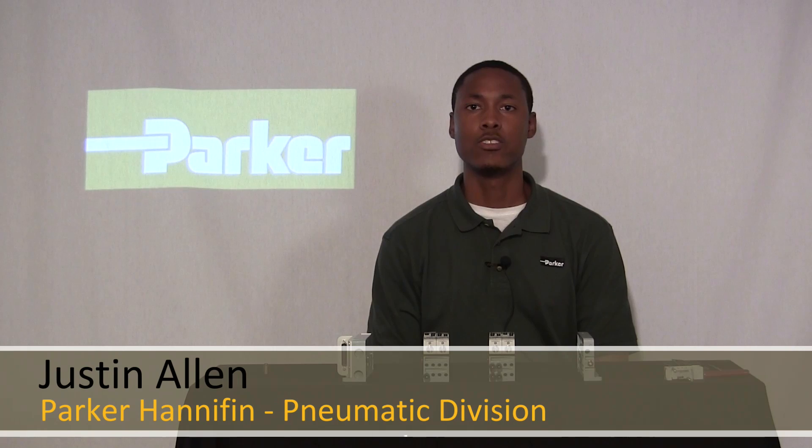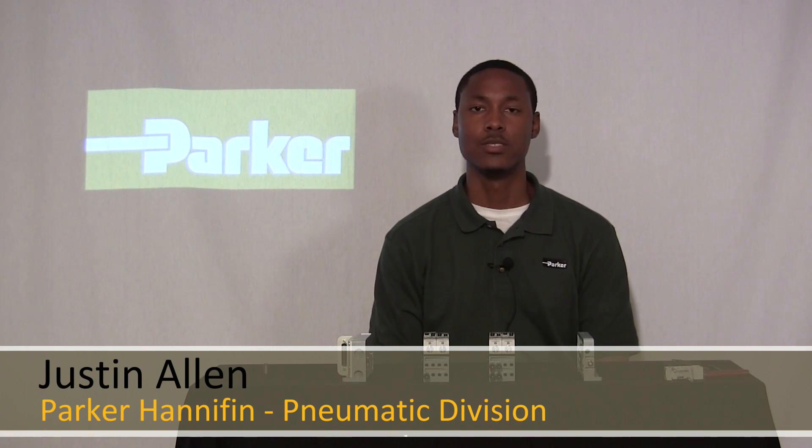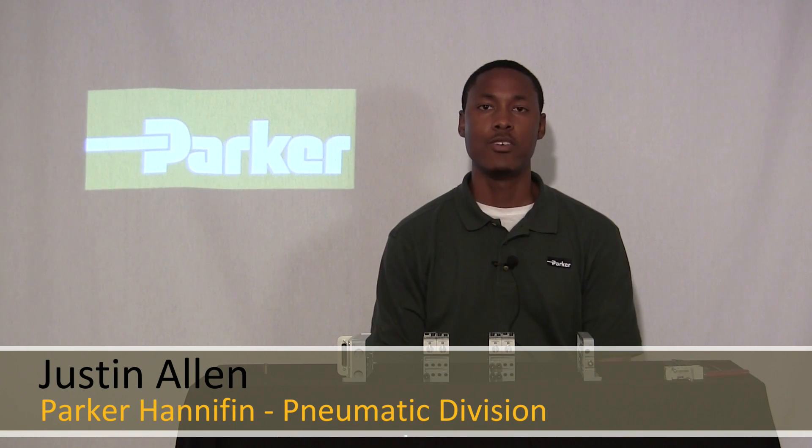Hi, my name is Justin Al from Parking Pneumatic Division here in Richland, Michigan. Today I'll be talking about configuring your multiple pressure zones for the ISIS micromanifold. Let's get started.